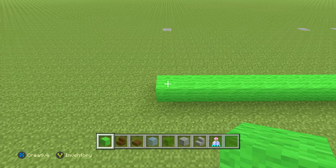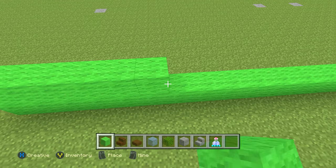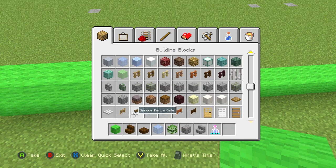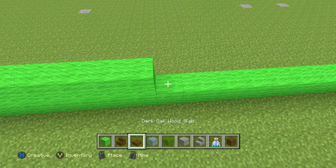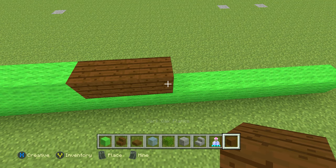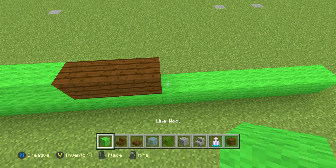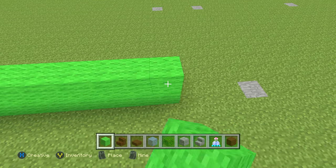Now let's start our next row. This row is going to be 7 blocks of lime wool, then 3 dark oak planks, then another 7 of the lime wool — just like that.